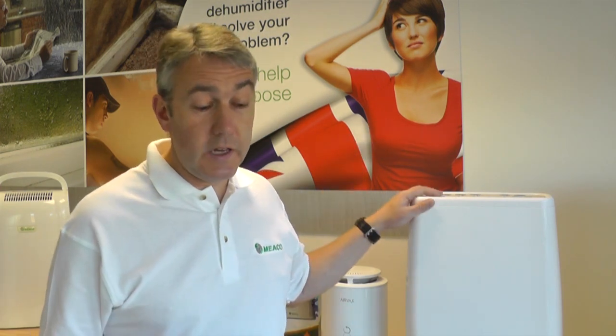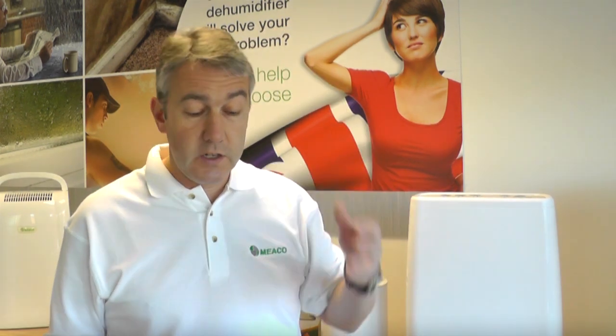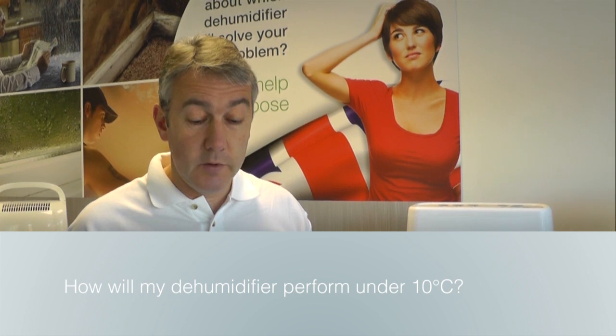So today we've got Nigel. Nigel's asking about the DD-8L dehumidifier and he's wondering about its use below 10 degrees centigrade in his boat. How will the dehumidifier perform?